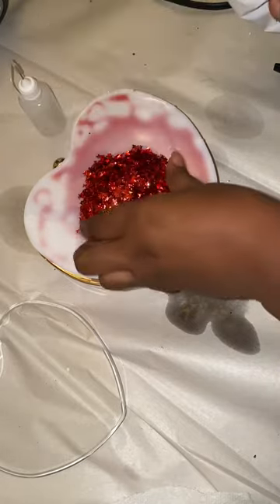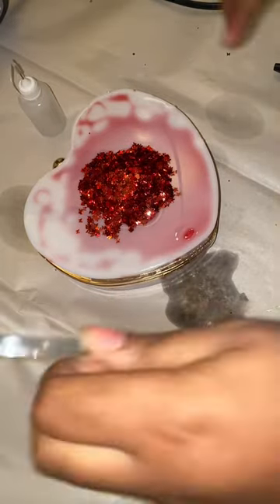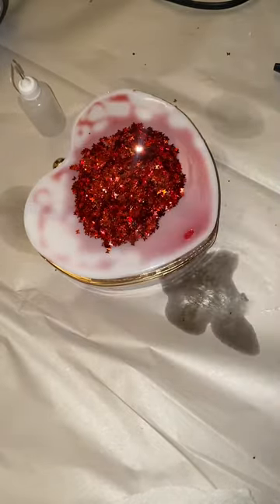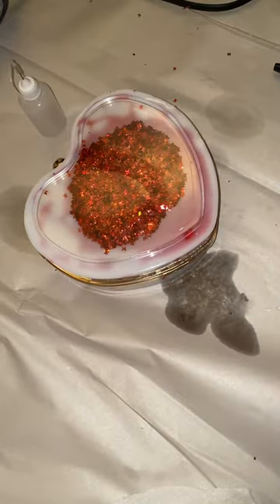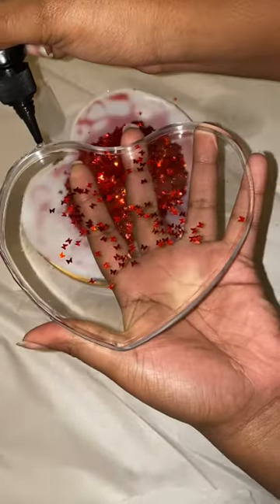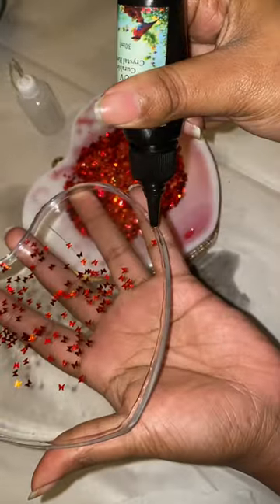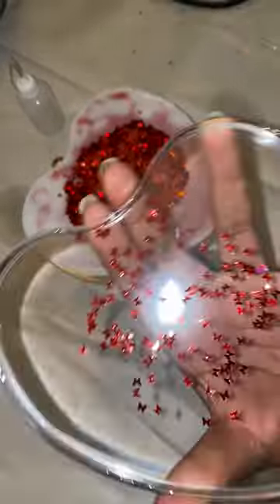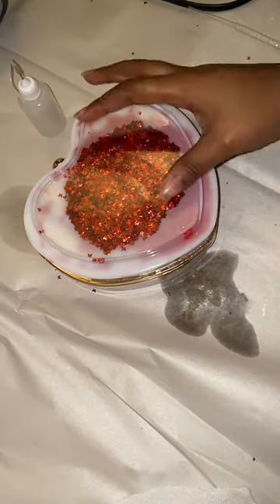The first bag I made I didn't put enough glitter in the middle, so this one I was like let's just go all in. I added some of the butterfly glitter in there — a little bit of blue got in there, I don't know where that came from. I'm fixing it up, making sure it's laying flat and everything's centered. Now I'm gonna use my UV resin all around the edge, put it back on top, and use my UV light to cure it.